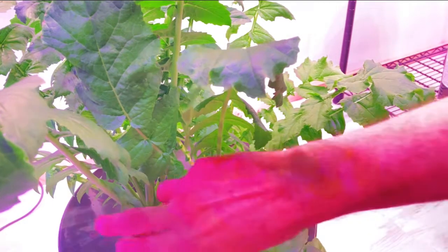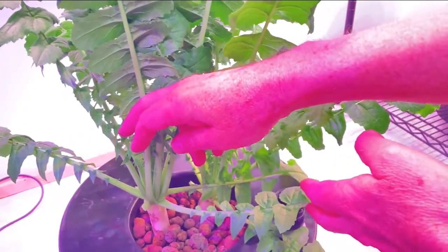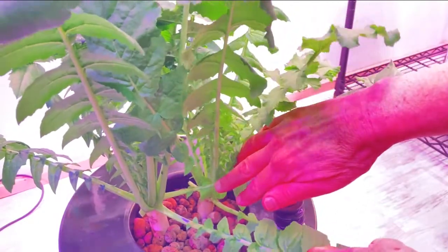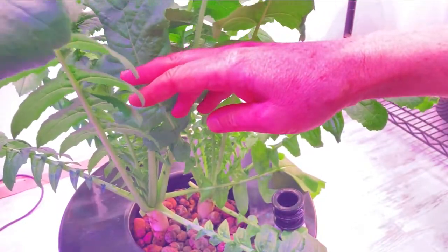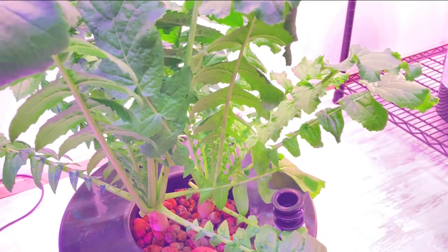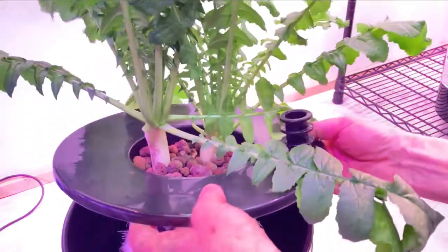Let's see if you can get a look at what it looks like there. Looking pretty good. Up top, they look pretty good. But the question is, what do they look like down below? The greens look absolutely fantastic. This is in a five gallon bucket with a six inch net cup inside the five gallon bucket lid. Let's take a look at the root structure to see how that's going.